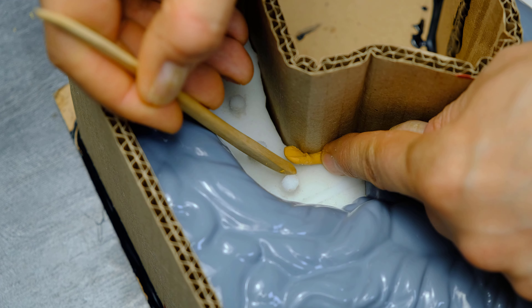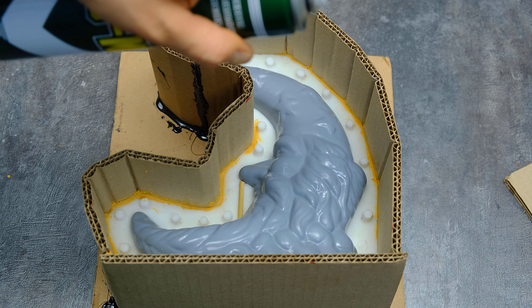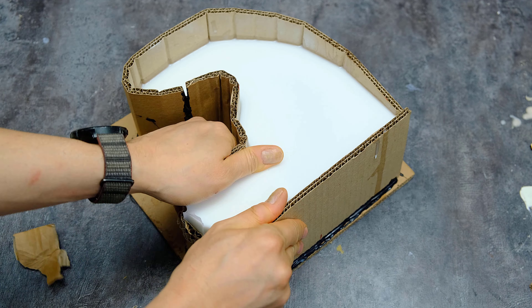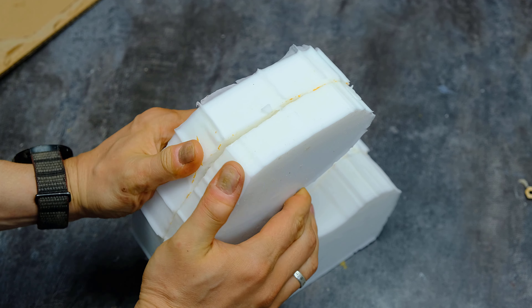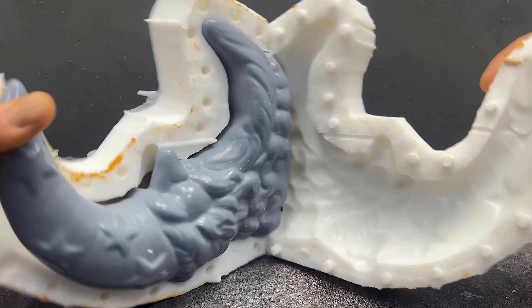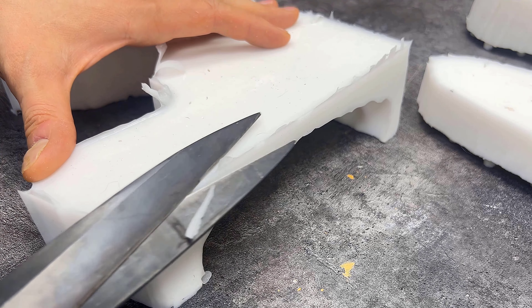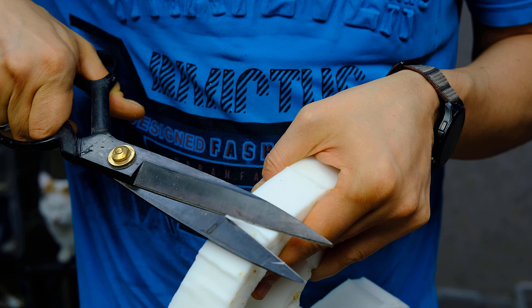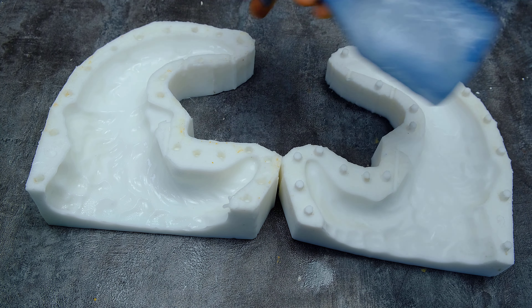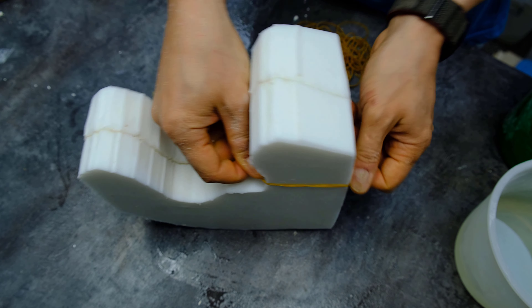In the end, I applied the varnish. Now the master model is perfectly smooth. I assembled the formwork from cardboard.